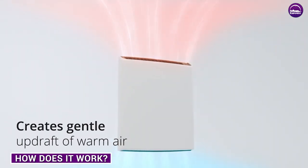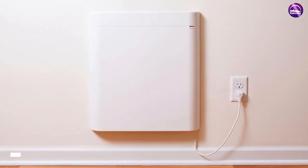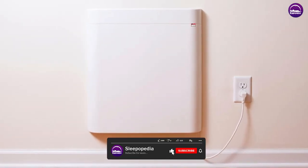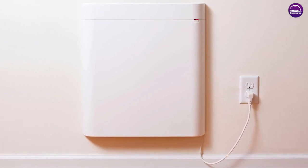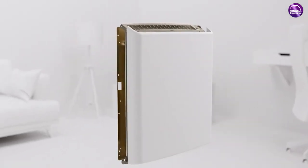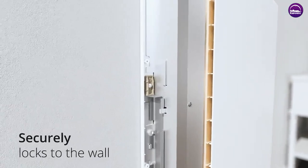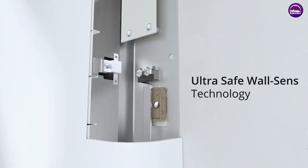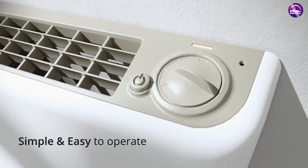How does it work? The EnvyWall mounted room heater is a convection heater that uses natural air flow to heat up a room. It works by drawing in cool air from the bottom of the heater, heating it up as it passes over the heating element, and then releasing warm air back into the room through the top vent. The heater's unique design allows for a gentle yet effective heating experience that evenly distributes warmth throughout the room.